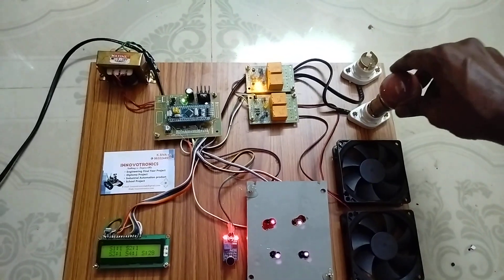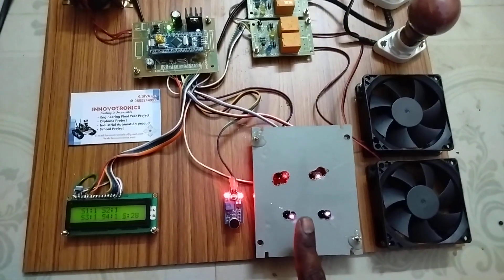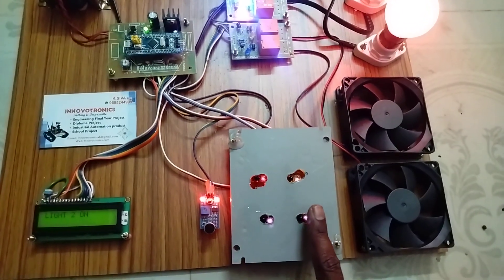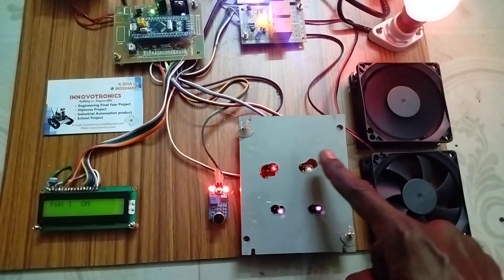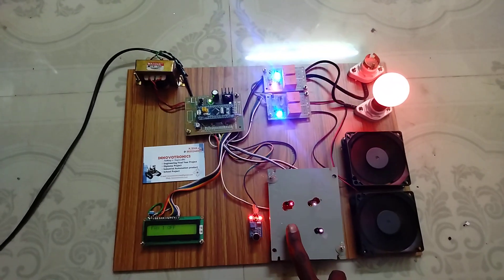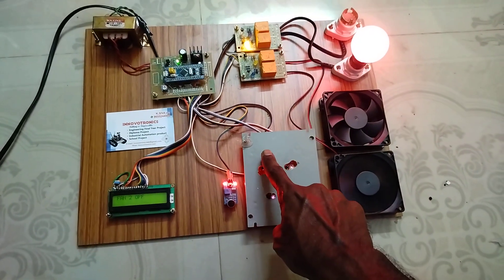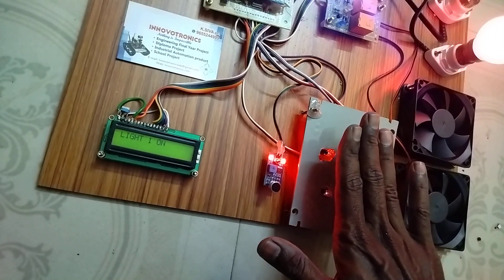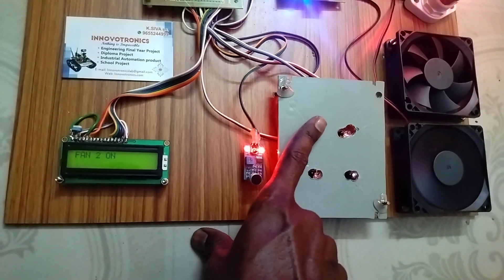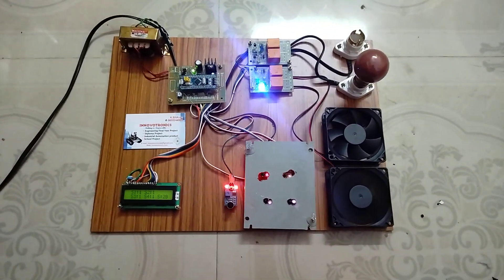Now I'm going to turn on light two. I didn't have a light connected, so only the relay turns on, but if I connect a light it will also glow. At a time we can control all loads — light one, fan one, fan two — and we can turn off all the loads together. I simply place my finger in front of the sensor without pressing anything and the light turns off. This is the complete project. If you have any doubts, kindly contact our office number. Thank you for watching.